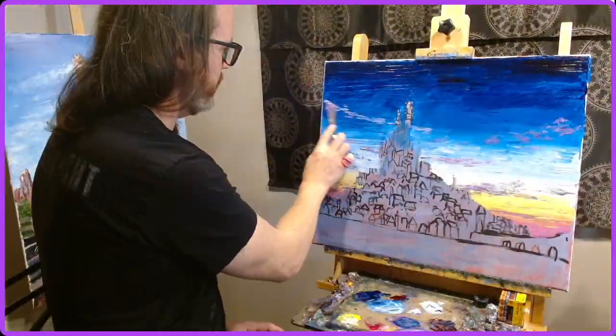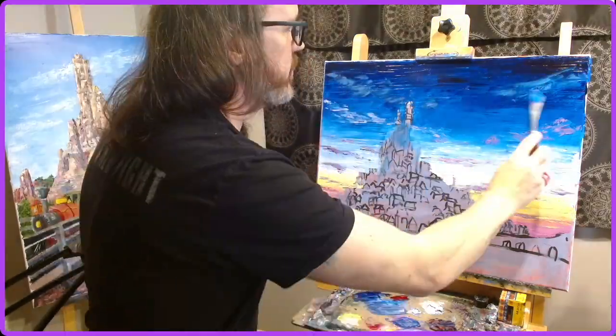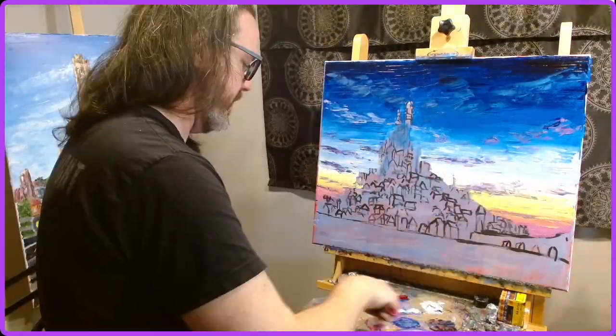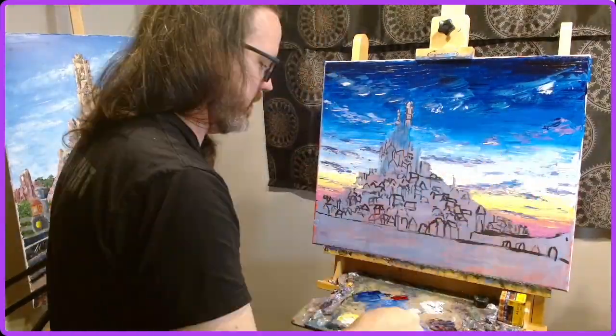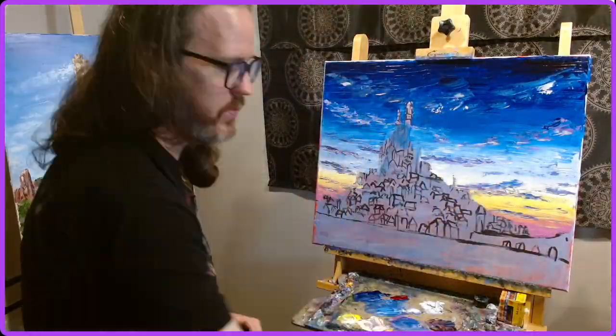And so I've always wanted to try to paint that, and starting 2023 for my live streaming kickoff, I decided to paint that using oil paints and using nothing but a palette knife.